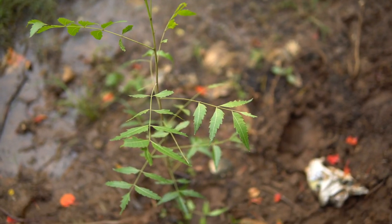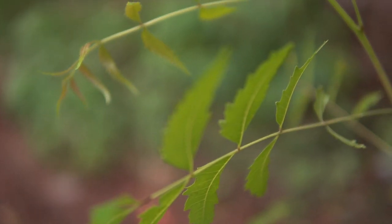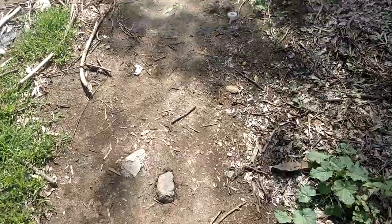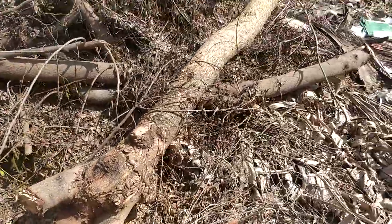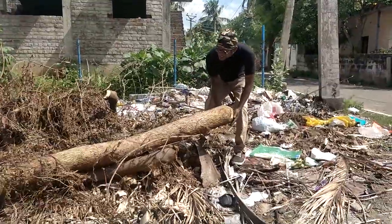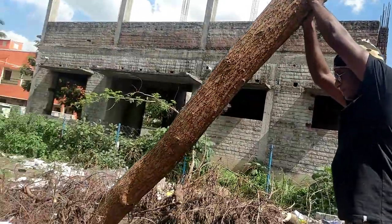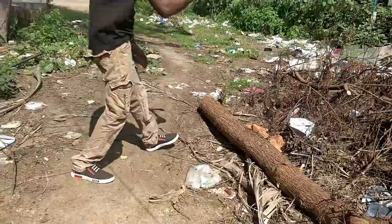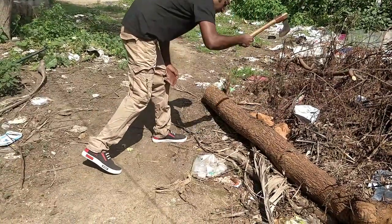Neem trees grow in abundance all over India, especially down south here in Tamil Nadu where I live. If you find an empty plot of land, chances are there are a couple of neem trees growing there. Despite all the medicinal properties that neem has, if it's growing in a construction zone it has to be removed. I found this log on a vacant plot of land, left to rot — possibly a victim of construction happening in the adjacent plot. This log seemed suitable for making a Karelakattai.